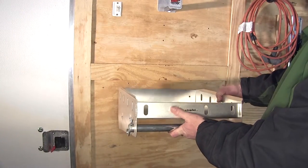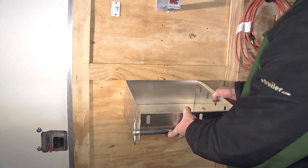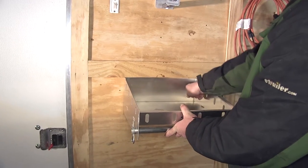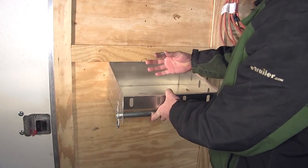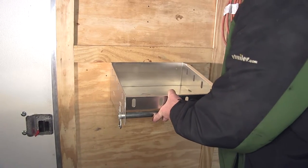Today we're going to install the Torex shelf on the inside wall here of our enclosed trailer. We've already gone ahead and drilled out our two attachment points and we're just going to be using some self-tapping screws to secure it to the wall.